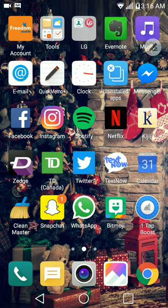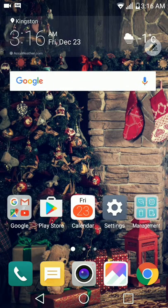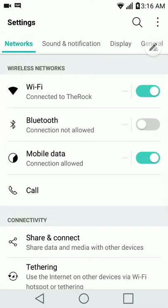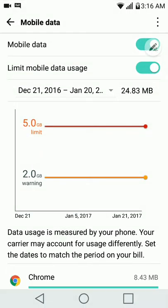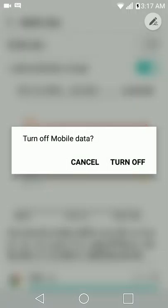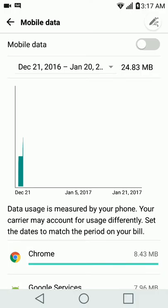I don't know why I downloaded TextNow when I have my plan. Let me go back into settings. When you have a WiFi connection and you're at home using WiFi, the mobile data is still on but you're not using it — I've only used about 25 megabytes of mobile data.